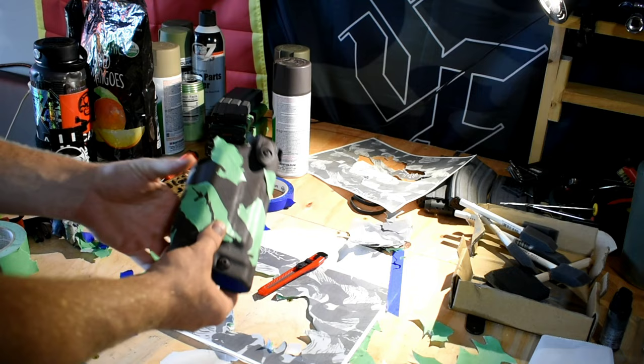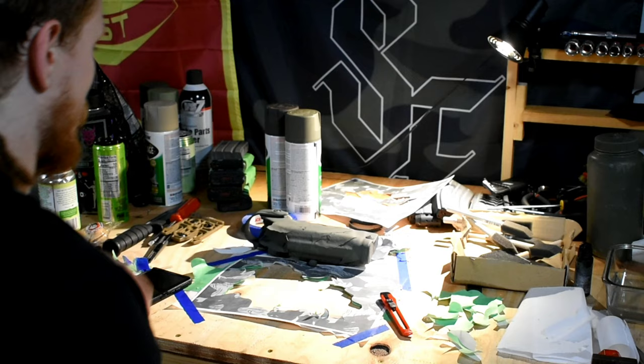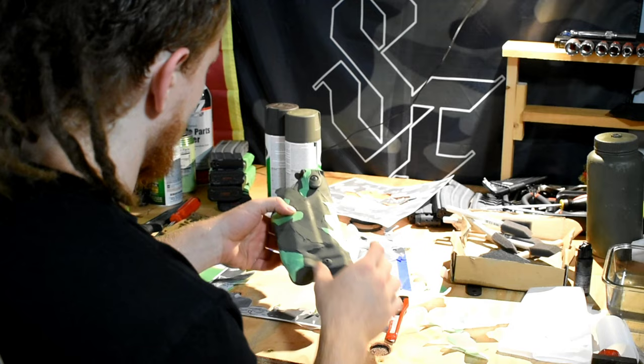The three different colors of spray paint I'm using here are all from Rustoleum's camouflage line. I'm using their dark green, their dark brown, and a tan. You can find these at pretty much any local hardware store. We're going to throw on a few more stencils to give us our green patterns, and then move on to the final coat of spray paint. Spray paint and flip-flops — let's go.